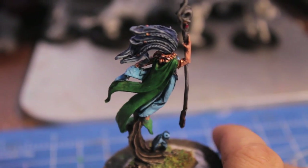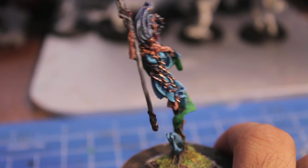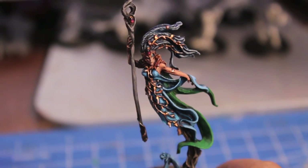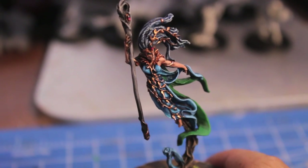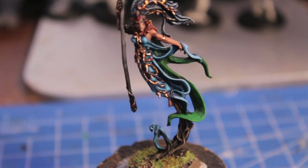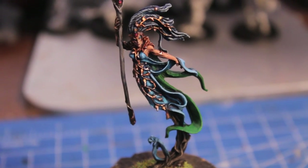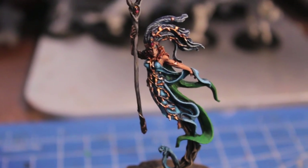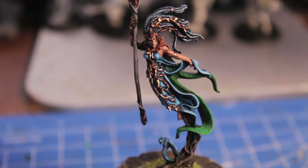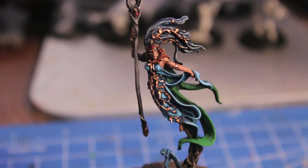I highly suggest that you use a white undercoat for this model because it lets the blues, greens, and flesh tones just pop even more. If you have any questions about how I painted this model, please leave me a comment or PM me. Don't forget to thumbs up this video before you go — it'll make my Spellsinger very happy. Don't forget to subscribe if you haven't, and stay tuned for more from this channel. Thanks guys, take care.